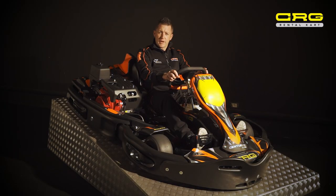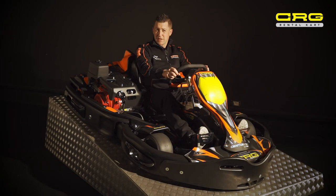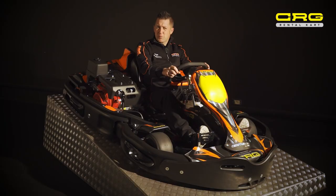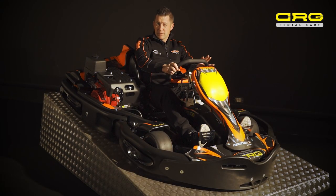The CRG Centurion cart has been developed over many, many years of track testing and safety testing. The cart is favoured by many of the top tracks around the world, and CRG is becoming the backbone of rental carting.